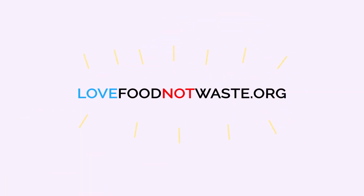If you love food but not waste, visit lovefoodnotwaste.org for more tips just like this.